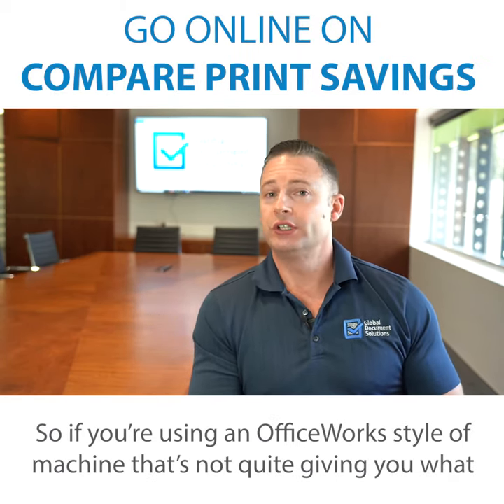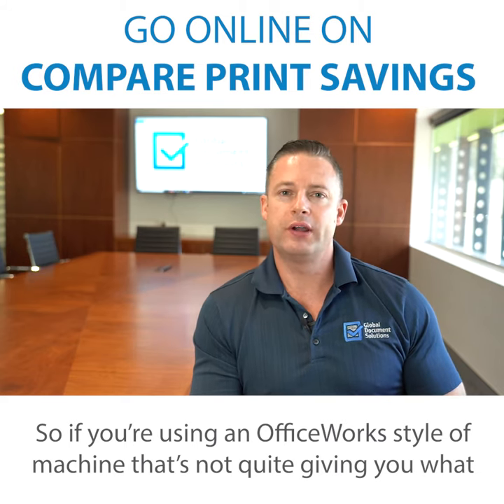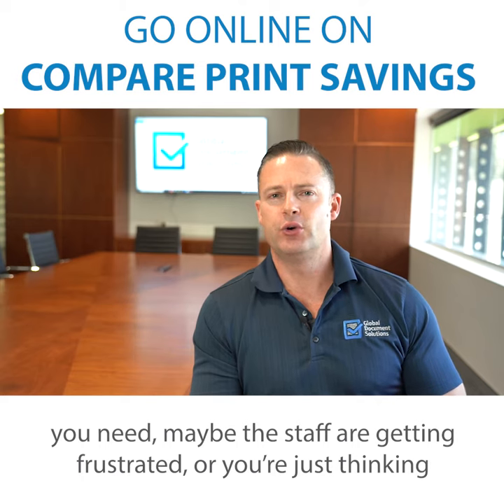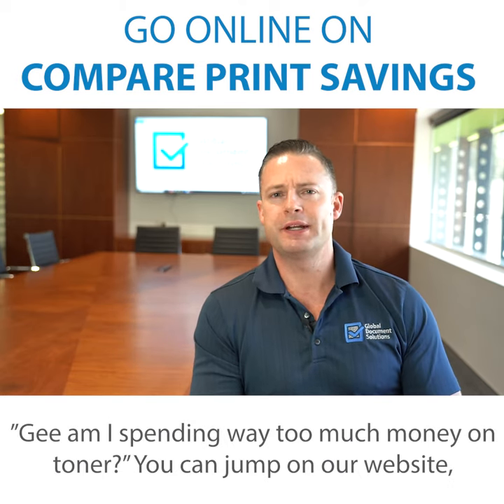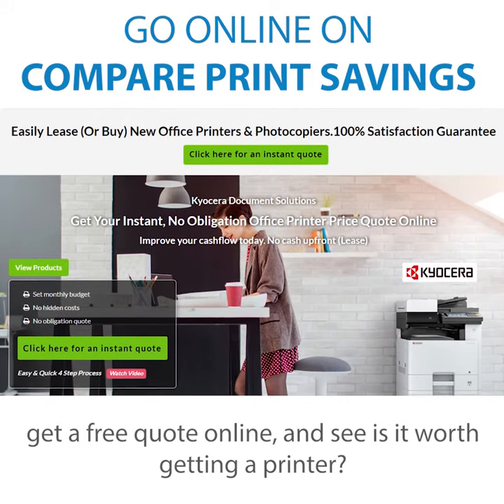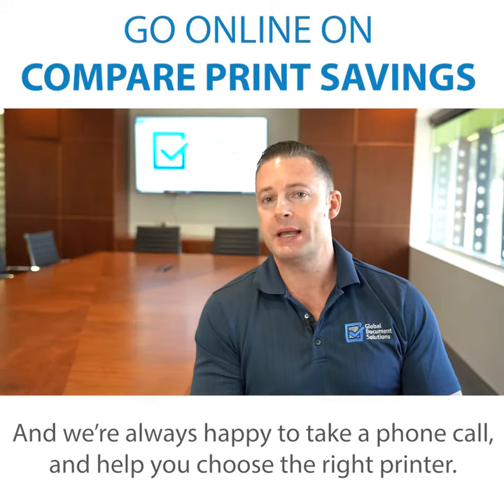So if you're using an Officeworks style machine and it's not quite giving you what you need — maybe the staff are getting frustrated, or you're thinking 'am I spending way too much money on toner?' — you can jump on our website, get a free quote online, and see if it's worth getting a printer.